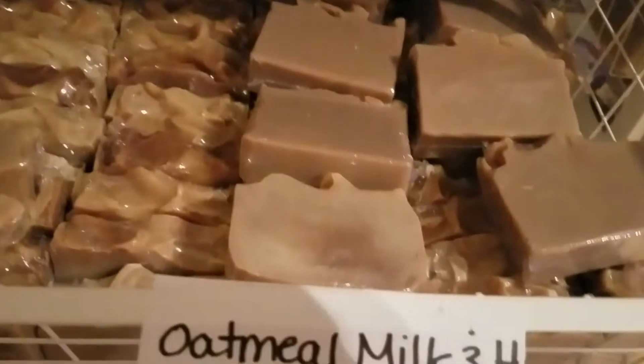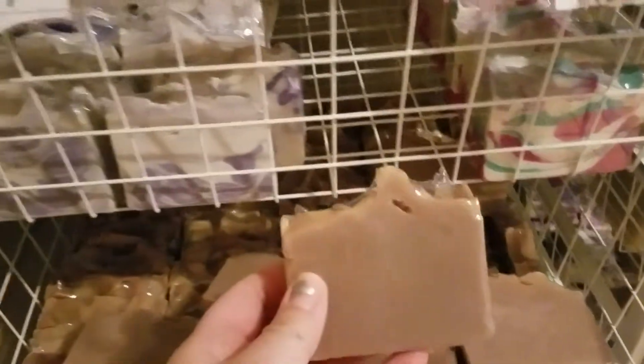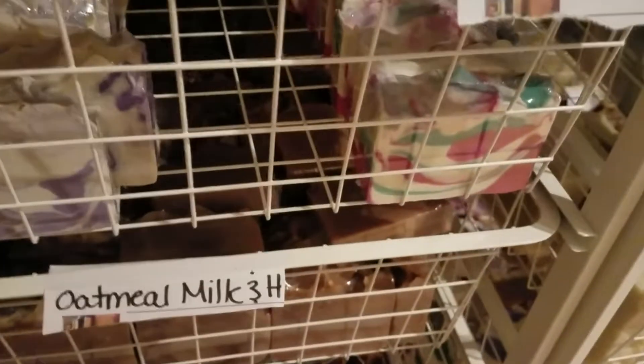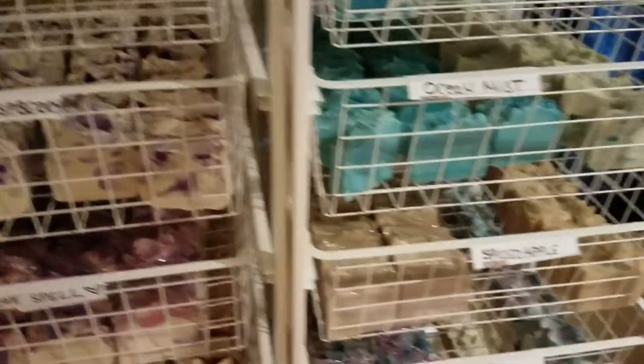And then I have a big drawer full of the oatmeal, milk, and honey. This turned out amazing. Each bar looks different. That took a lot of work — shrink wrapping all these took so much time. But totally worth it. I really like how they look.